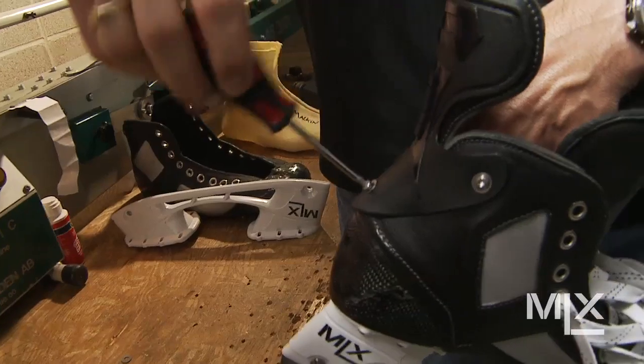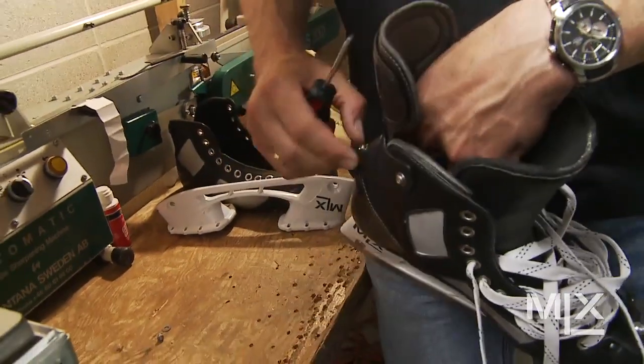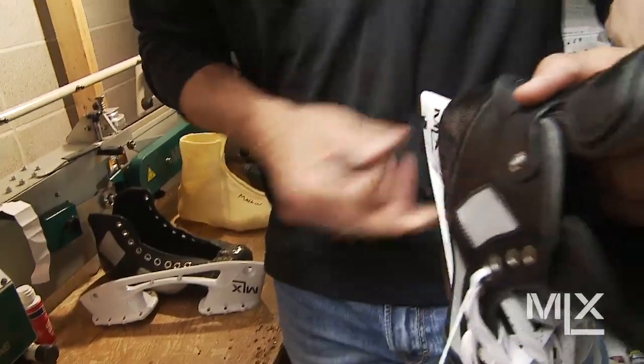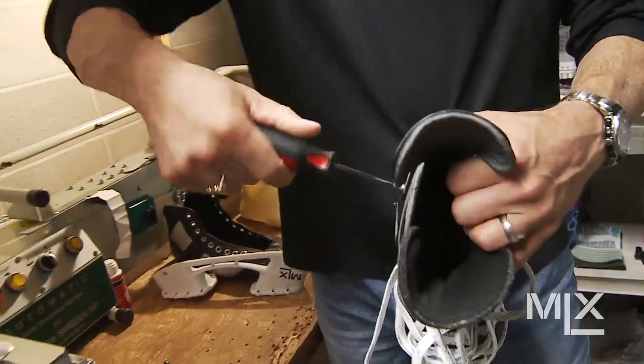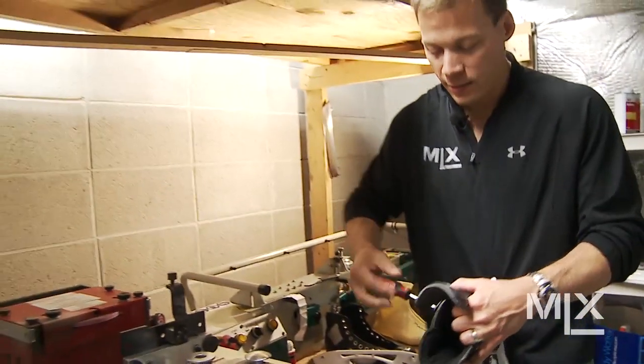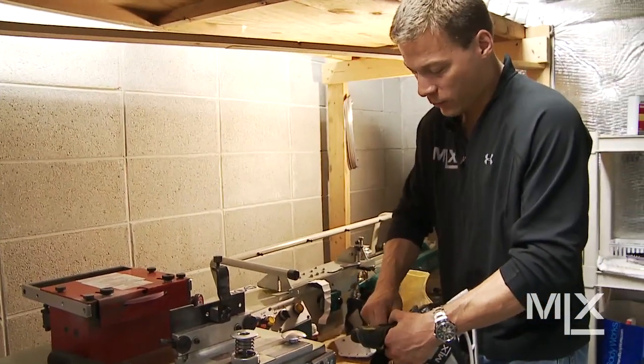You want these bolts to be pretty snug — they do take a lot of stress. If you have issues with them loosening up quite a bit, you can use Loctite, a blue Loctite, medium strength, which seems to work the best. But a lot of guys don't have many problems with them coming off anyway.